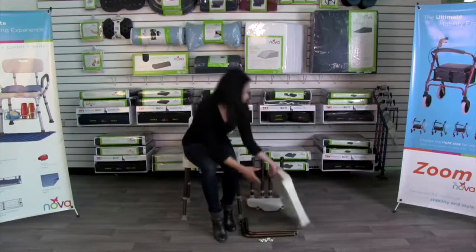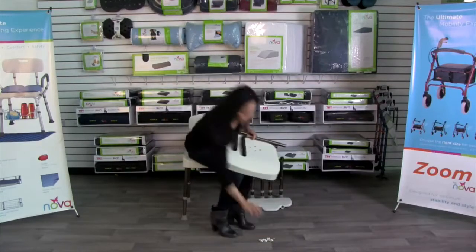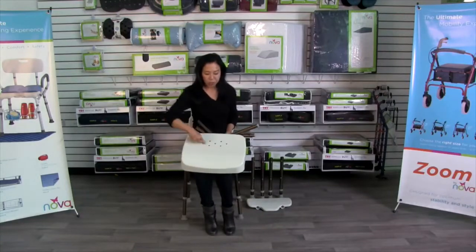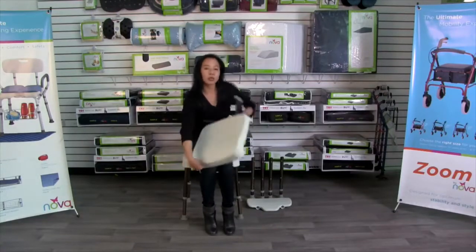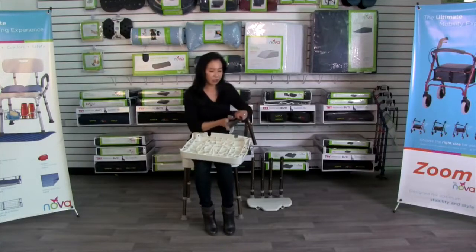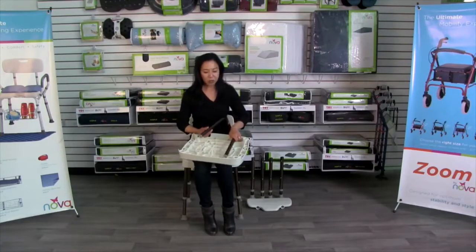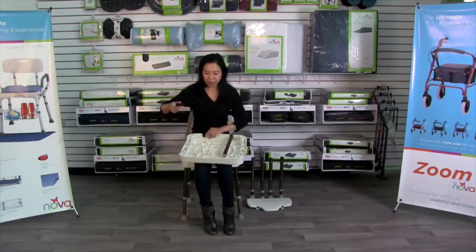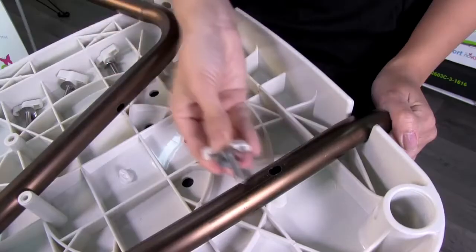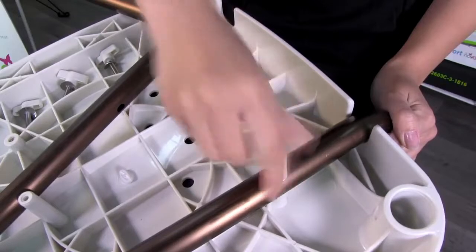You'll also find the backrest attachment and four screws and washers. With the drainage holes towards you, turn it over — this is where you'll install the back inserts. There are two holes in the tubes and they will line up with the screw inserts on the back. Take each screw with the washer and insert them into the screw insert.